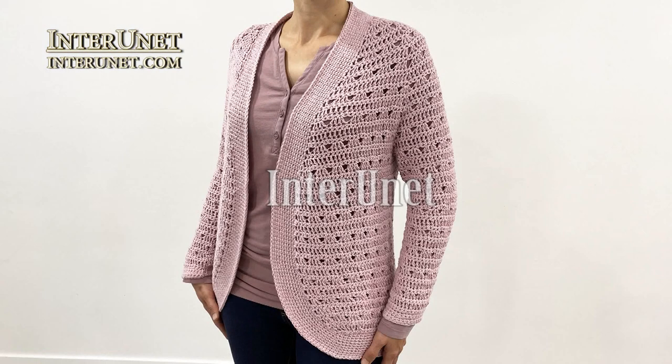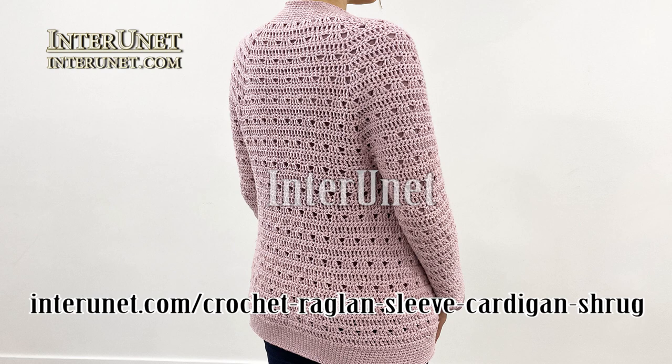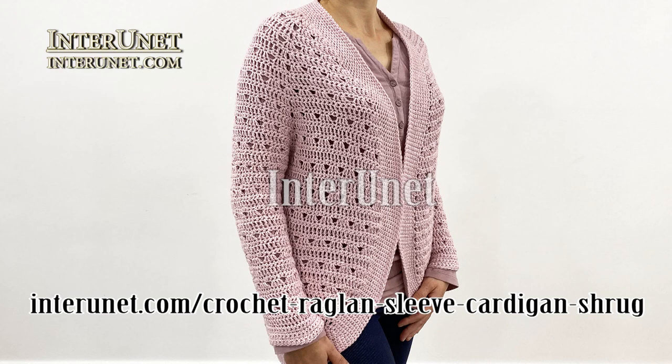Hello everyone! In this video I'll show you how to crochet a cardigan. Complete details about the project are available at underunit.com slash crochet recline sleeve cardigan shrug. On this web page you may share pictures of your work and ask questions if any.